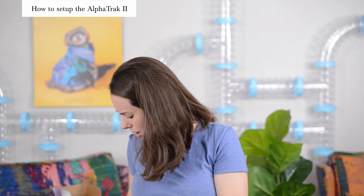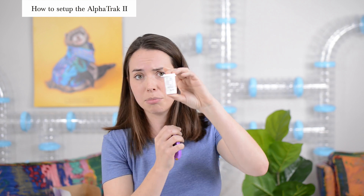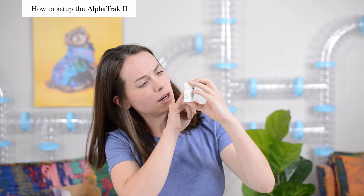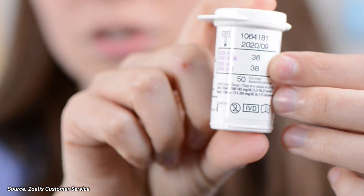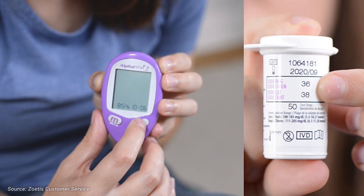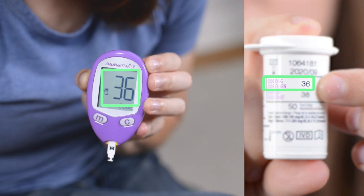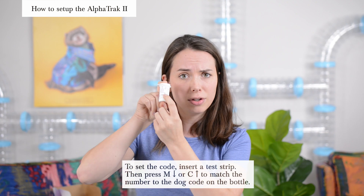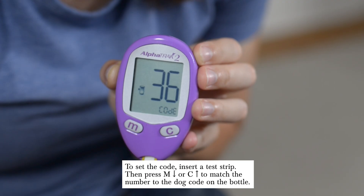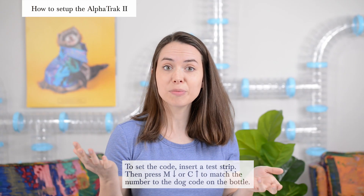Before you test your ferret's blood glucose for the first time, make sure you're using the correct code for ferrets. On the bottle of testing strips there's a dog code and a cat code — the dog code is the one you want. For ours the dog code says 36, but different bottles may have a different number. Always follow the code of the test strips that you're using. Once you have that set, it's reading everything correctly and you're good to go.